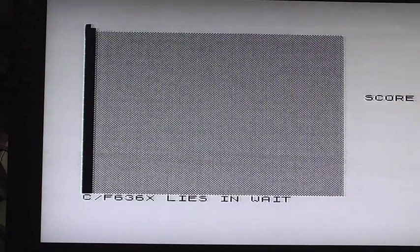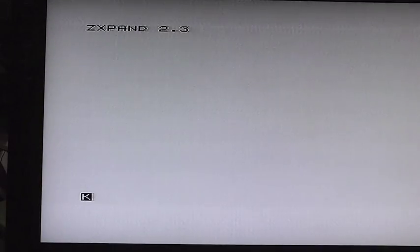Right, that's a look at the ZXpand — loading directories and .p files on the ZX81. I've been Retro Gamer Dale. Till next time, 73s — cheers and beers! Subscribe for more retro gaming videos and I'll catch you soon. Thank you for watching.